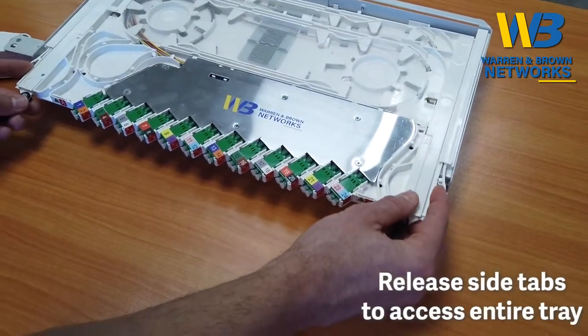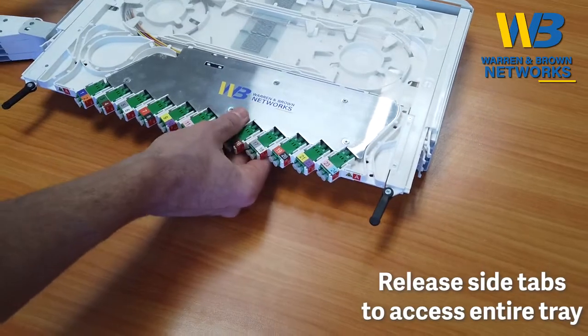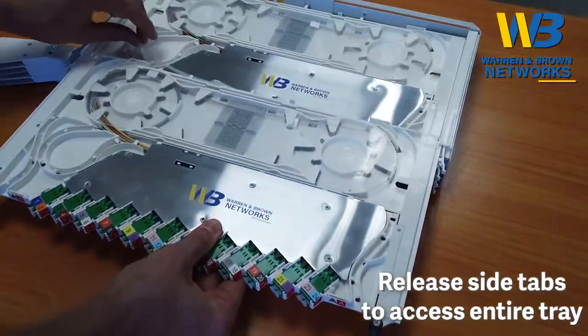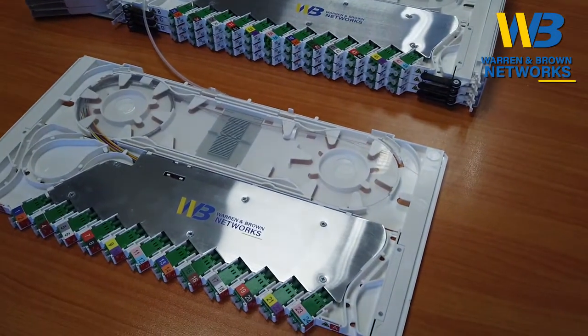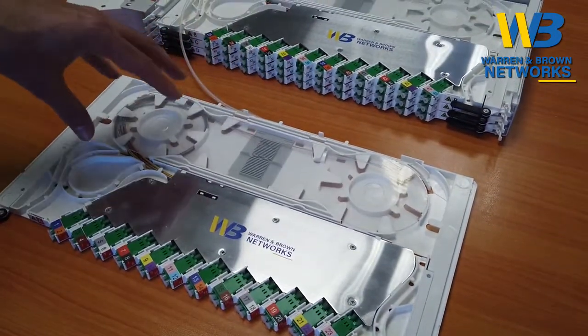Now to slide out further, push those tabs out again and slide out the tray, which can be completely removed and put on a work desk in front where the splicing can be performed.